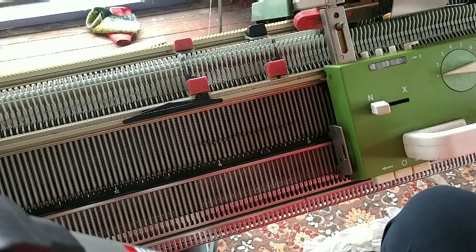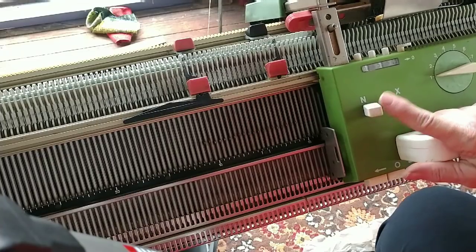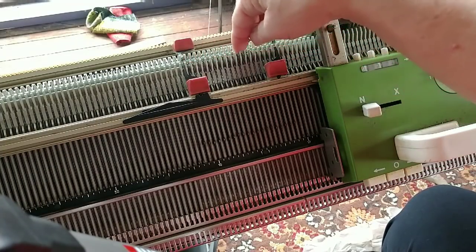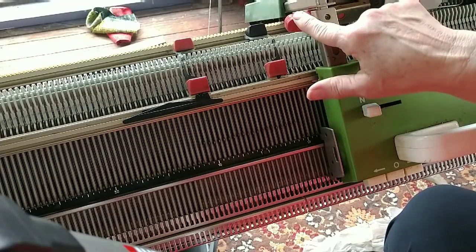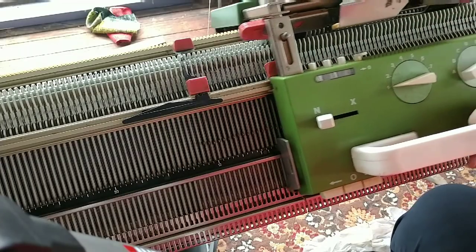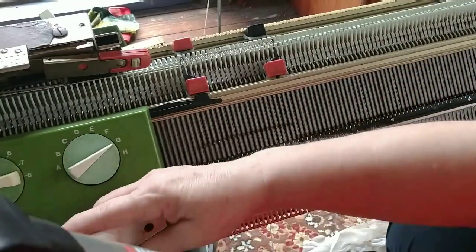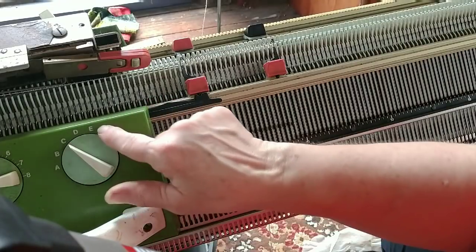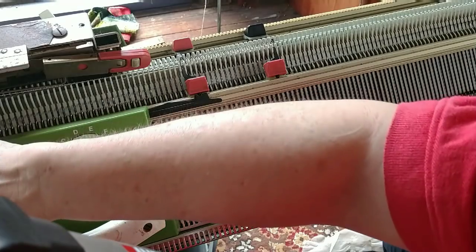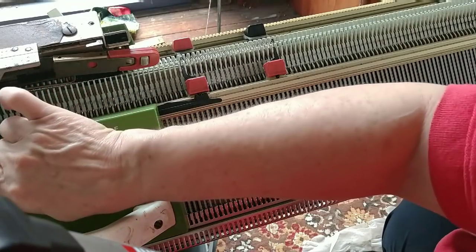Now let's do basically the same thing but knit a tubular or circular hem. I have gone back to stitch size one in the setup where I have needles on both beds up and they're racked so they won't crash into each other. Orange strippers, and we'll knit our zigzag row. It did beautifully. Now I'm turning to X and X.